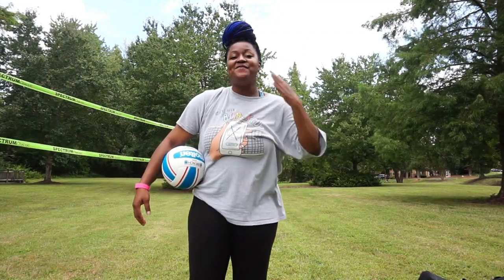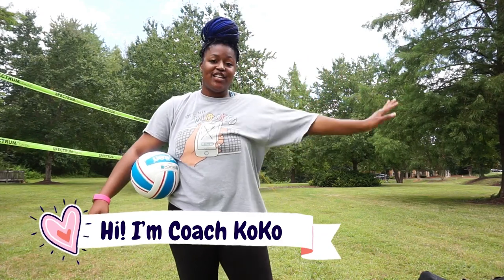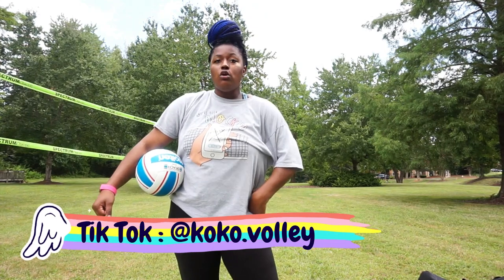Hey, what's up you guys, welcome back to my channel. My name is Coach Coco and I love volleyball so much. My channel is full of tips, tricks, hacks, and anything you could ever need about volleyball.